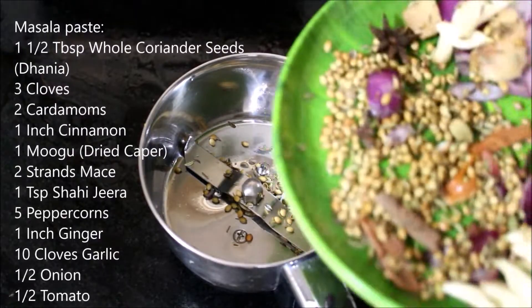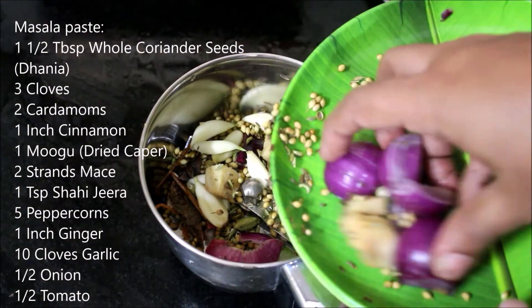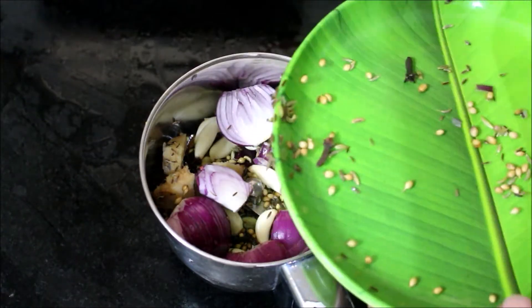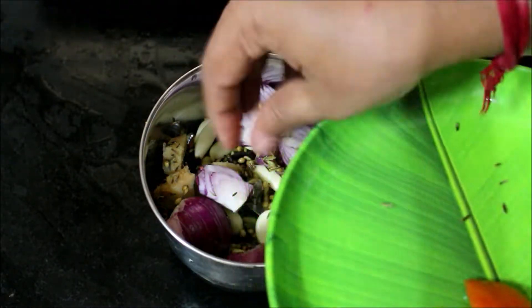I will list all the ingredients in the description box below this video, or you can click the i-card above this video which will direct you to my blog. In the blog I've posted a detailed recipe. I'm going to grind it without using any water.